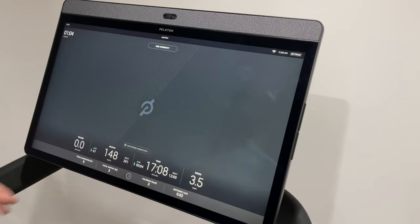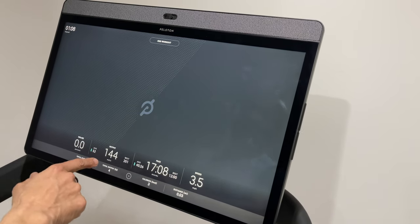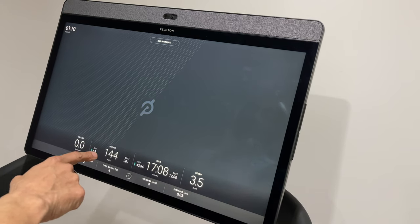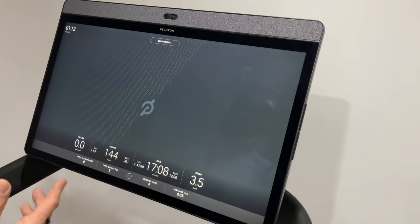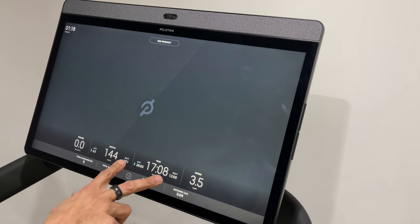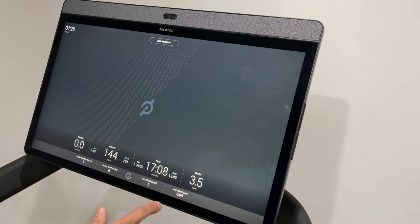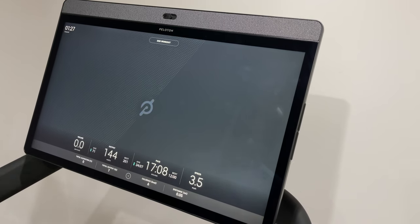I can't talk and run so I come back down to a walk. You can also see that you get an output figure — right now 144 watts — and you get your average and your best. That's the same for pace as well. You can see calories burned, total output in kilojoules, and distance in miles, which can be changed to kilometers.